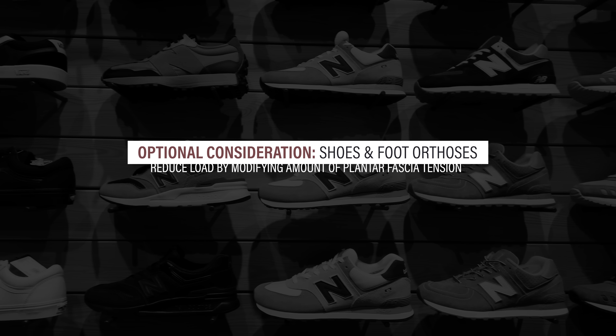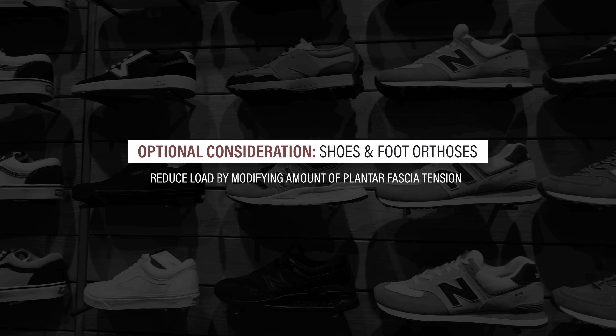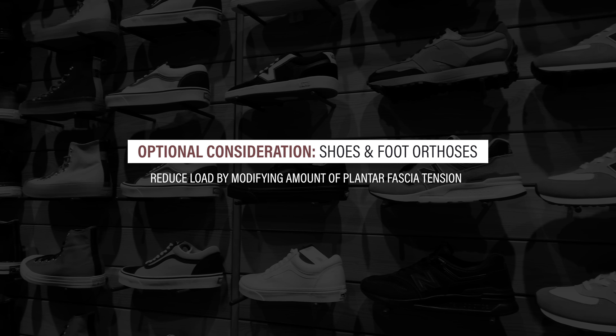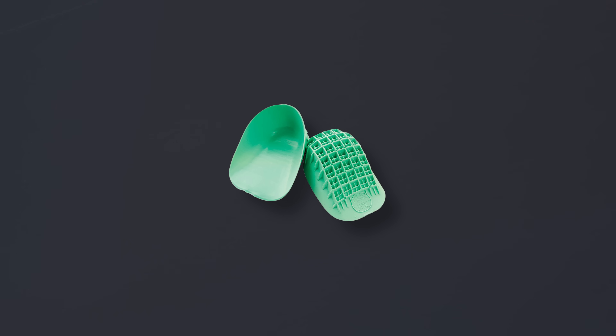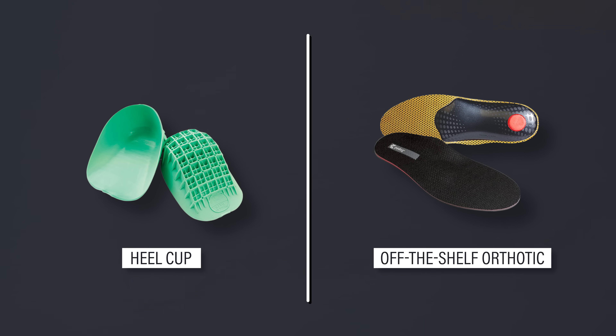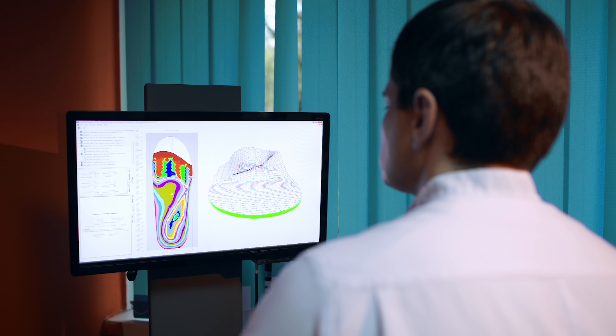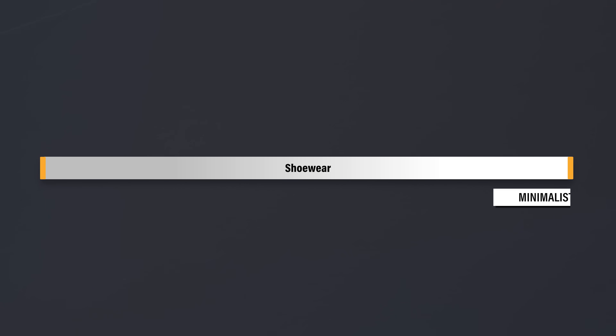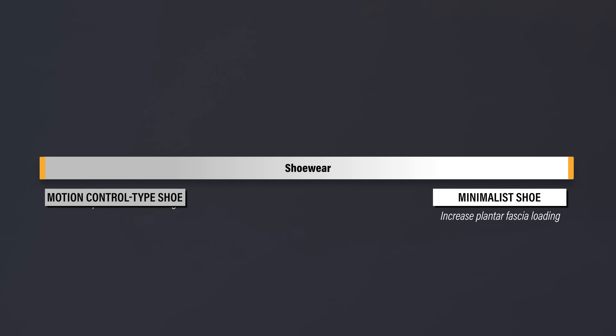Shoes and foot orthoses can be considered for attempting to reduce the load side of the equation by modifying the amount of tension experienced by the plantar fascia. For example, you can trial a cheap heel cup or off-the-shelf orthotic that supports the arch of the foot to determine if it provides short-term relief. If you're working with a podiatrist, you can discuss custom foot orthoses. In terms of shoe wear, I'd expect a minimalist shoe to increase plantar fascia loading and a motion control type shoe to decrease plantar fascia loading.